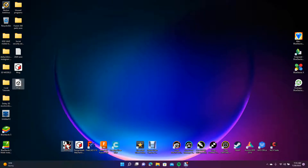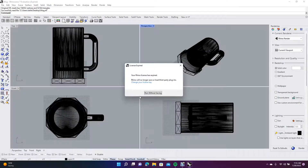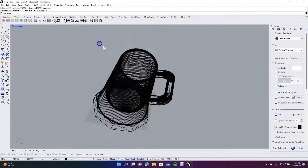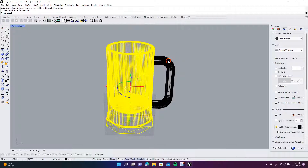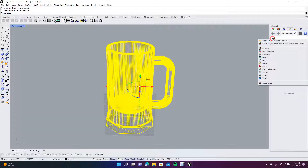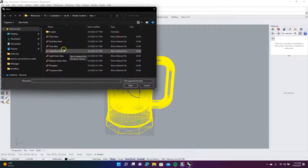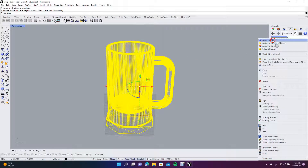I'm going to drag the mug on top of Rhino 7 to show you how to apply a glass texture. Make sure it's set to millimeters and click OK. Double-click on the Perspective viewport. Spin it, then select everything. Come over here to Materials, click the plus to add, and choose Import from Material Library. We'll go to Glass and make it dark blue to see how that looks. Then right-click and choose Assign to Objects.